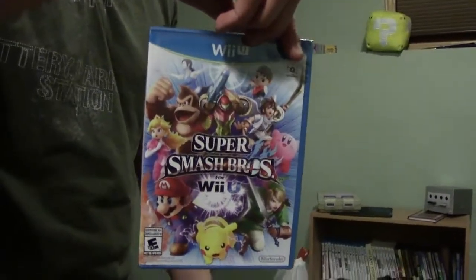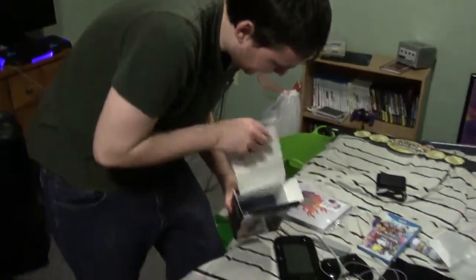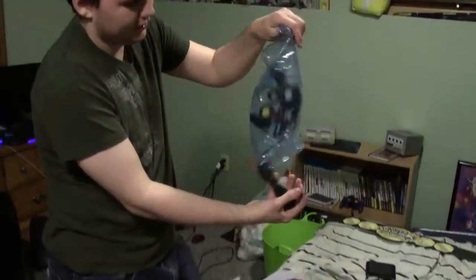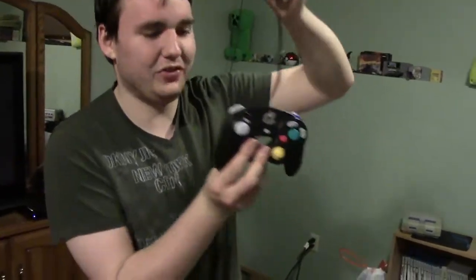Which is, of course, a game! The game itself. And last but certainly not least is, of course, a fresh new GameCube controller with Smash Bros on it. Shiny!